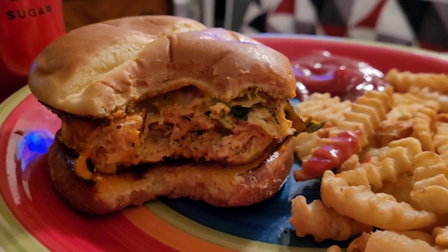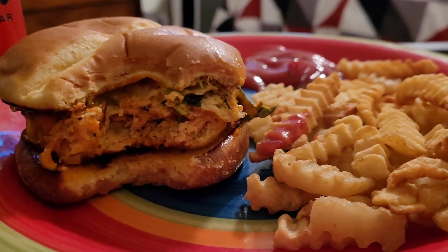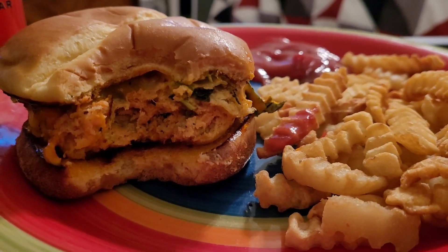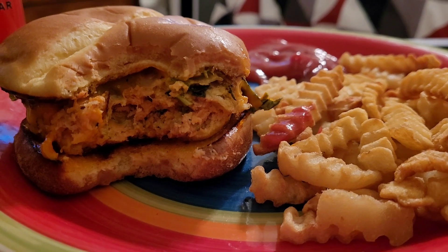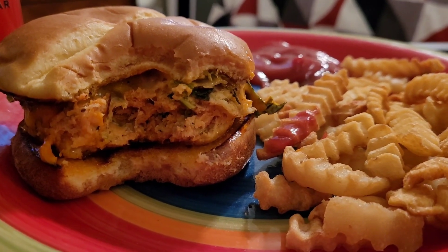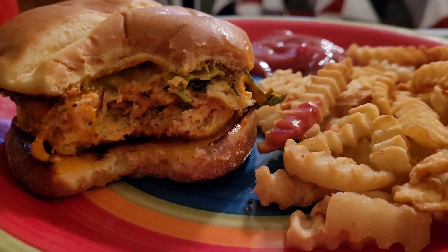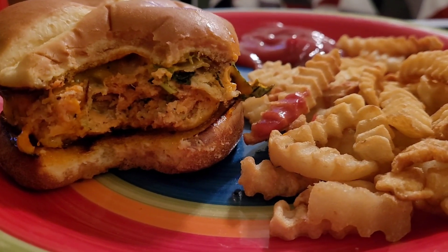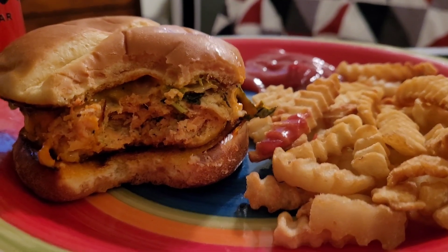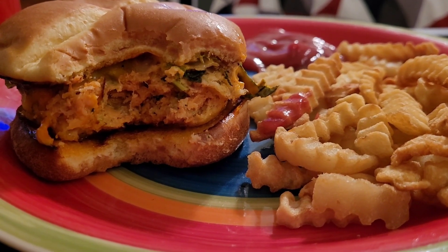All right, you guys, I'm going to get out of here. I just want to come back to show you guys what I'm eating. If you want to see how I make these burgers, just keep watching. I'll see you guys in this upload video. If you're watching this video, you're going to see how I prepare this salmon burger.